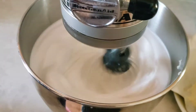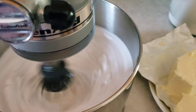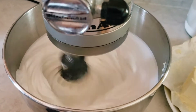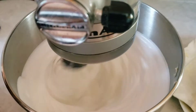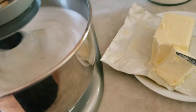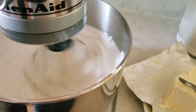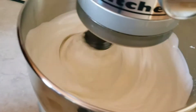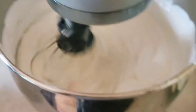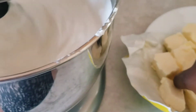One thing I forgot to mention: before you start the meringue process, the bowl and the whisk have to be completely clean and free of any fat. If you've used them previously for mixing cake or icing, wash them really well, because if there's any fat in the bowl the meringue won't stiffen or thicken as it should. Sometimes I wipe the bowl with a little bit of vinegar or lemon juice to make sure there's no fat before we start.